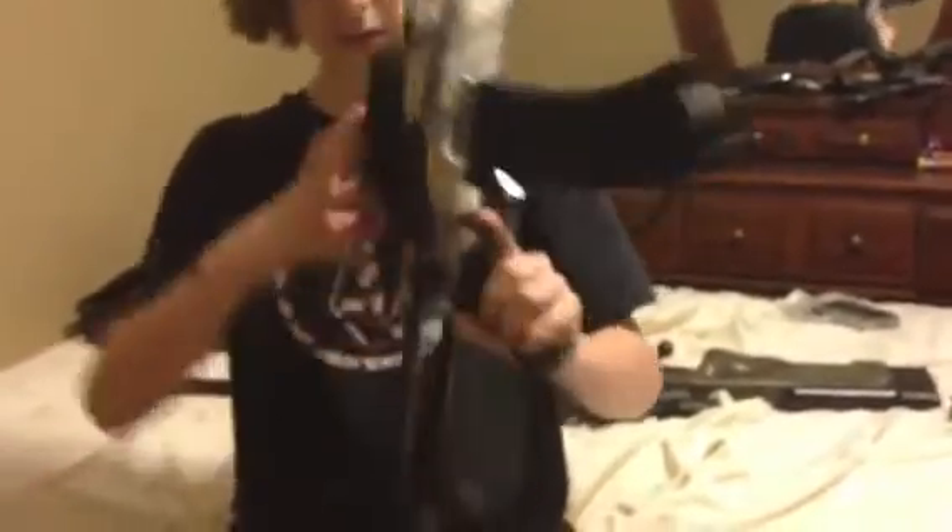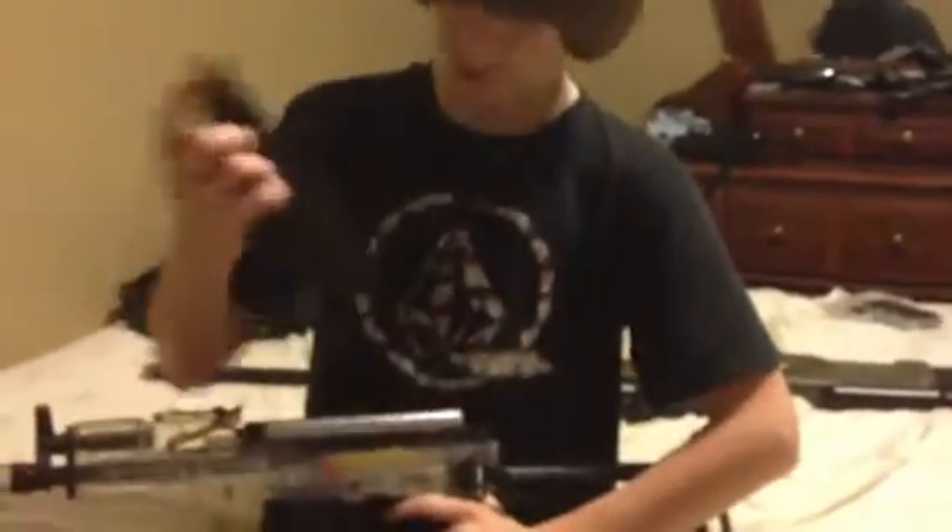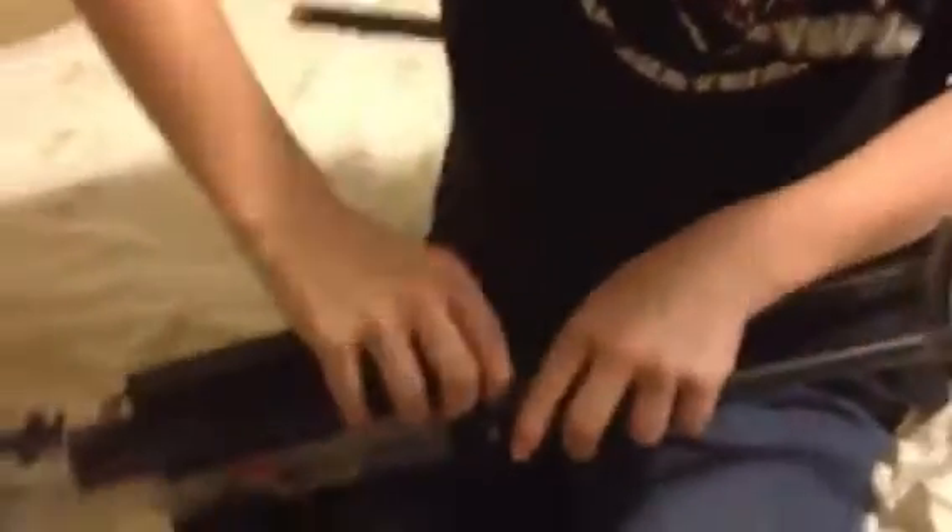This rail is removable — you can unscrew it from inside of here. This is where the battery goes. It is a pretty good sized battery, it'll give you a nice long charge and a decently high rate of fire.